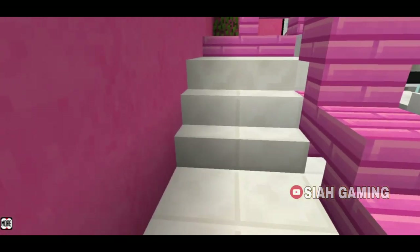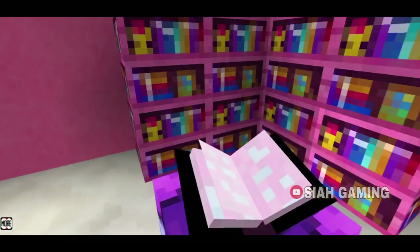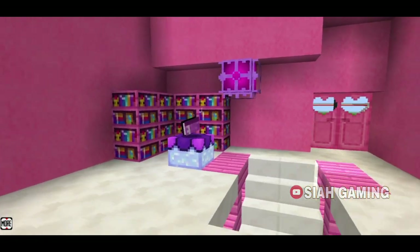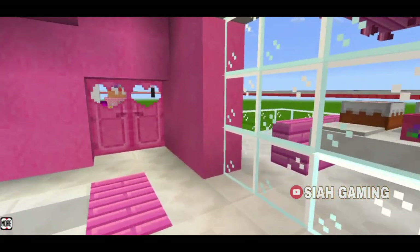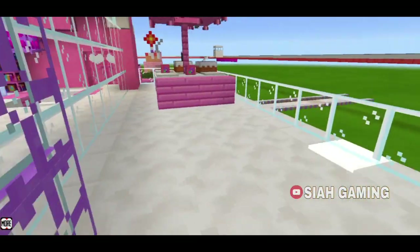Now let's go upstairs. Right here is a study area and then a little balcony.